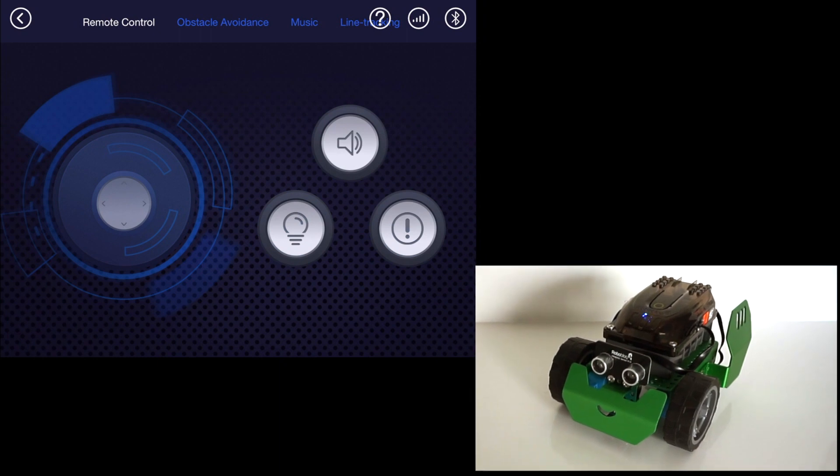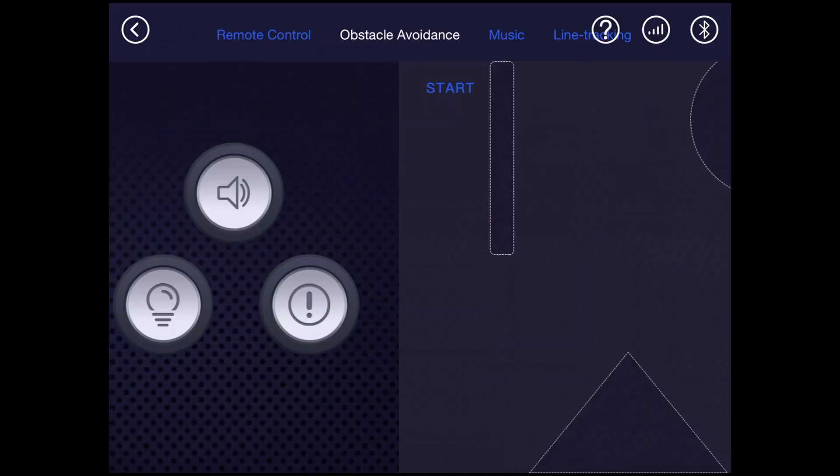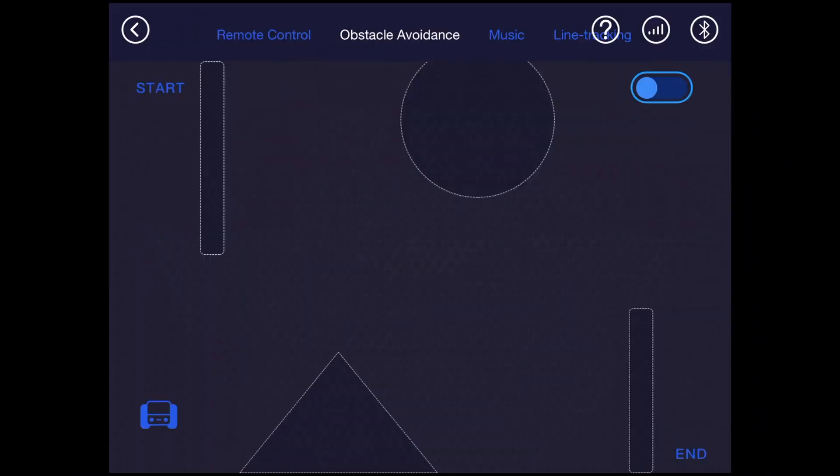Since these are preprogrammed already, in this part of the app you cannot change the colors or sound. However, you can do that later on when you code the robot yourself. At the top, you can also choose from any of the preprogrammed demos to get used to the robot and some of its features.